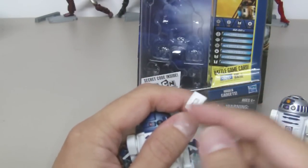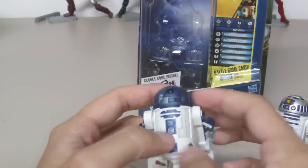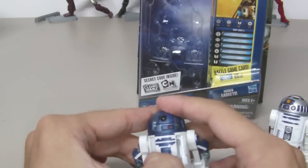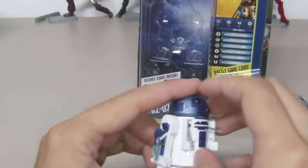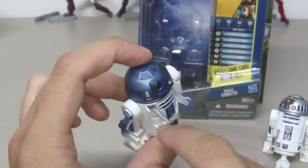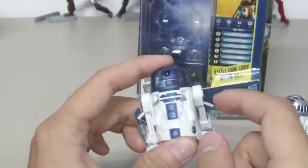At the bottom front, he has two opening panels that reveal hidden gadgets. This one is a claw, and this one I believe is some sort of plug or connector.